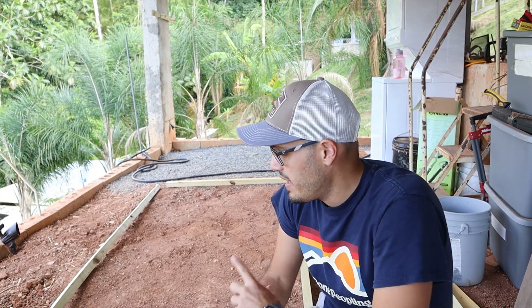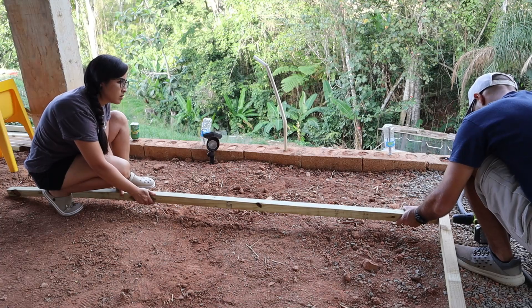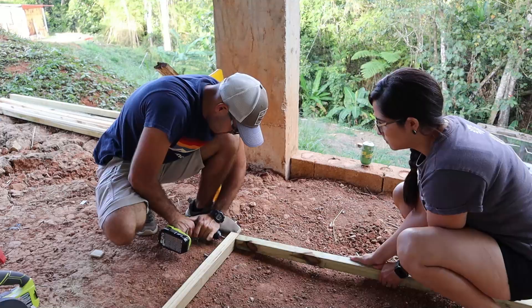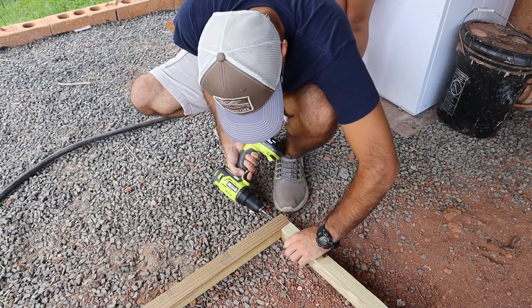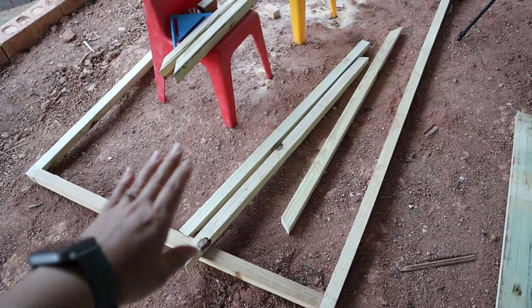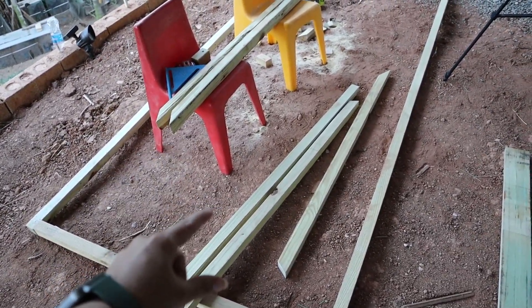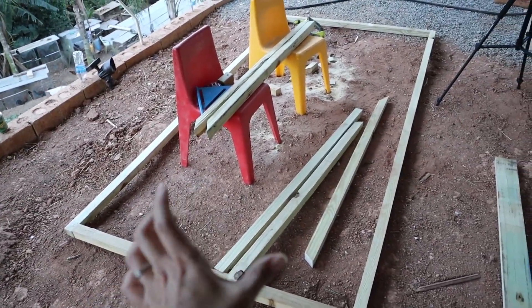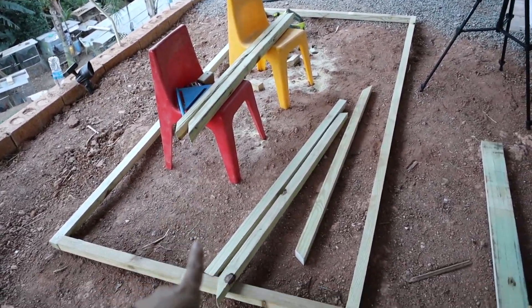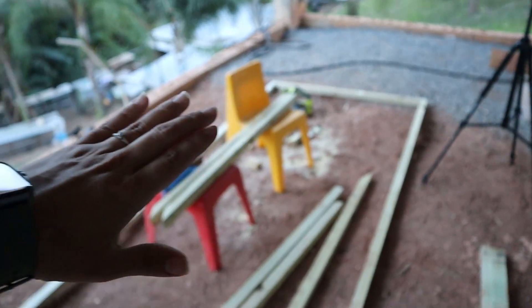We're planning on making our coop eight by four. It will be an A-frame shape because we will use less materials and it will be easier to build. So we have the frame for the bottom part of the chicken coop. Now we cut these wood pieces — these are going to be to make the A-frame. And we cut six wooden pieces. We're going to make an A-frame here, another one on the other side of the chicken coop, and the other one in the center to reinforce everything, basically.